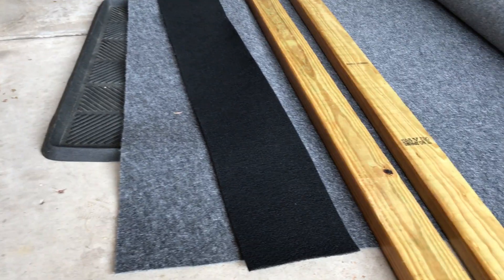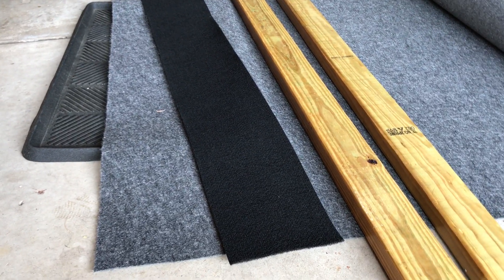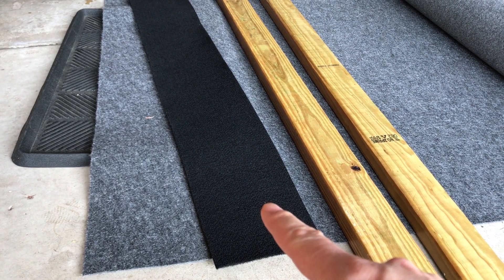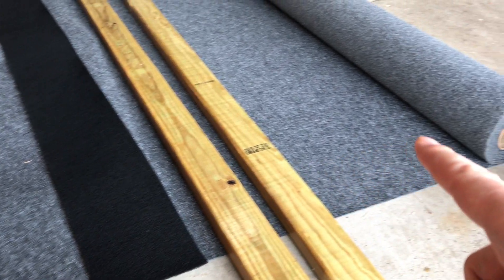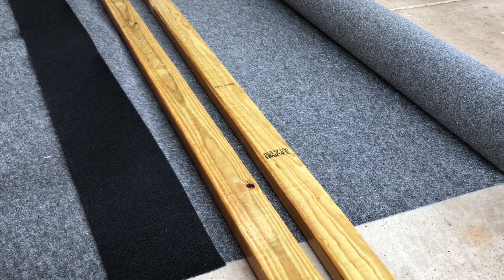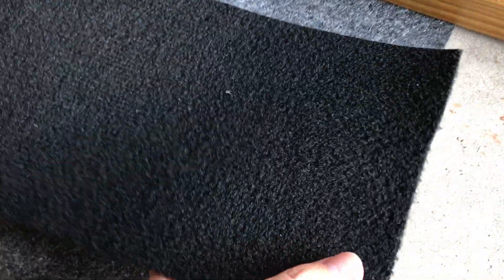I usually buy whatever marine carpet they sell on Amazon — it comes in slices and it's kind of expensive. So this time I thought, why do I keep wasting my money? Let me just buy some marine carpet from Home Depot. It said outdoor carpet, marine carpet — but the gray carpet from Home Depot is not a good trailer bunk carpet. Let me show you why.